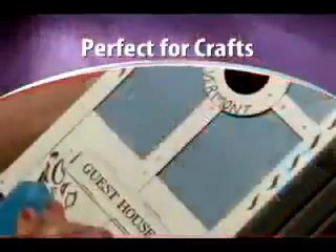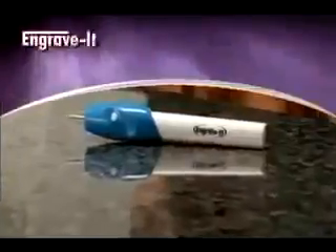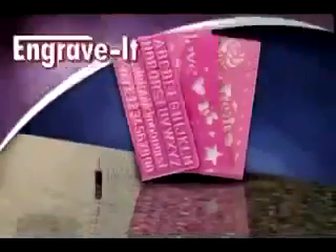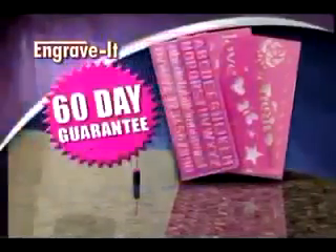And if you're a crafter, it's the ultimate tool. Other engraving tools can cost as much as $60, but call now and you'll get the professional Engrave-It for only $14.99. It comes complete with an extra tip and three stencils to get you started, plus our money-back guarantee.